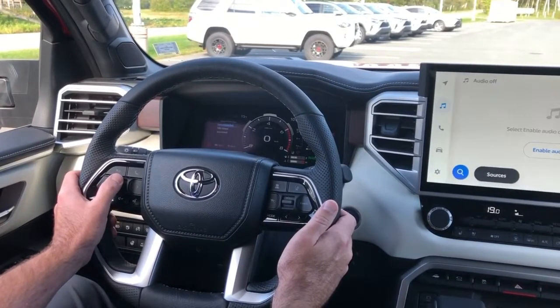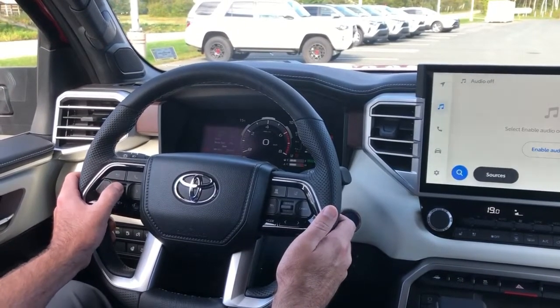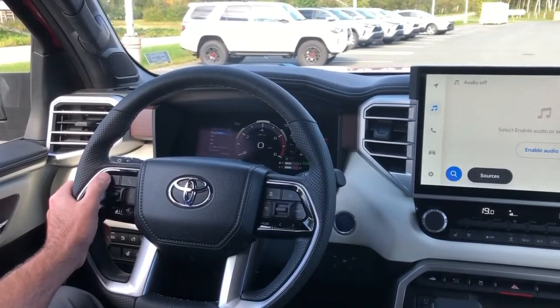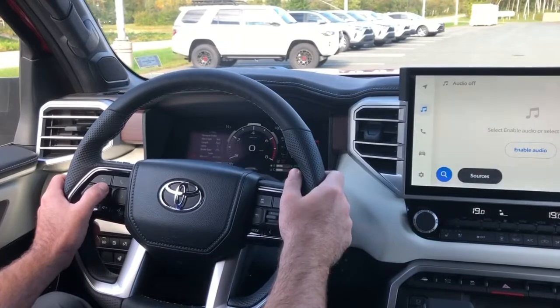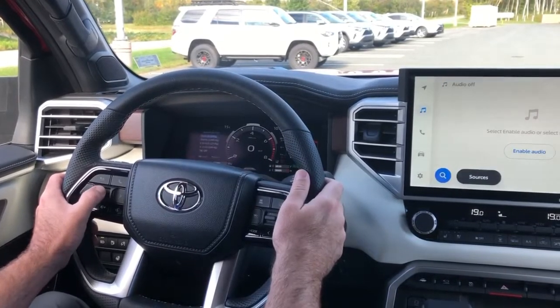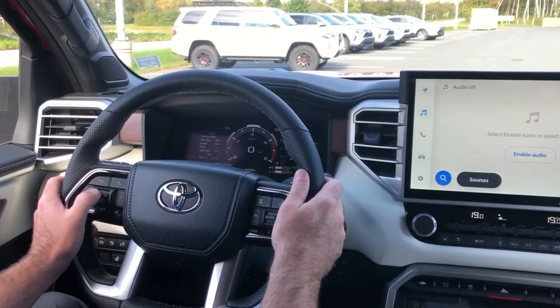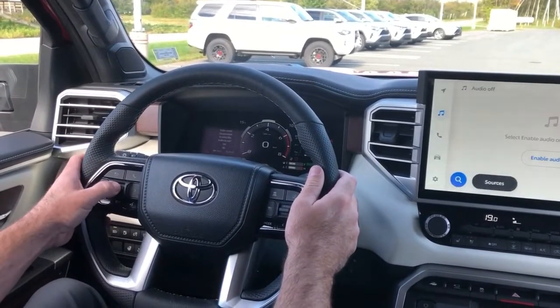Make sure all the right information is entered here — that it's not a fifth wheel, that it's a normal trailer. Set the length, or you can go automatic. It's a single axle trailer, and for brake control there are just electric brakes. You save and start the process.